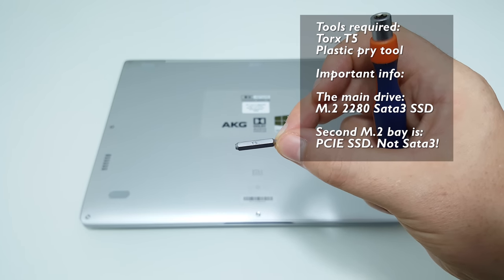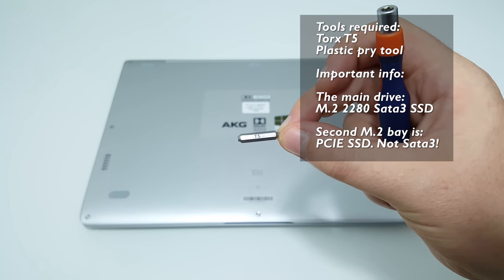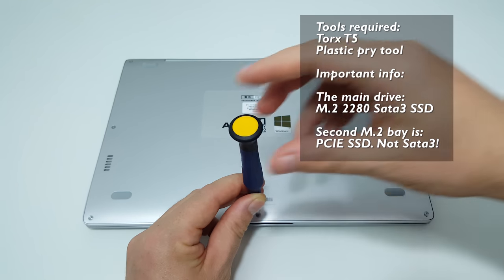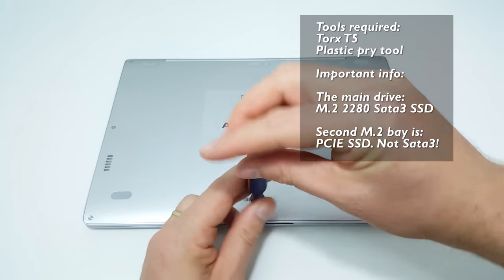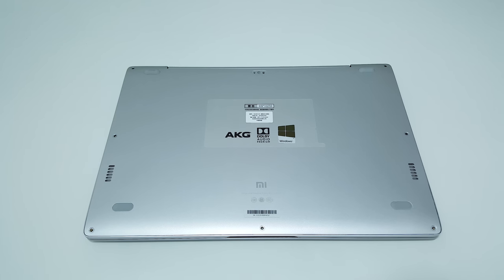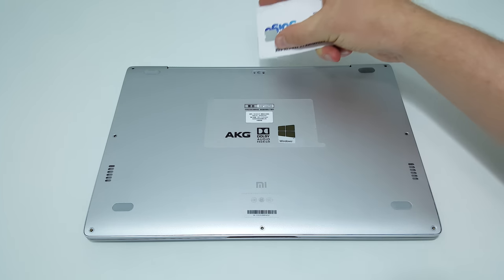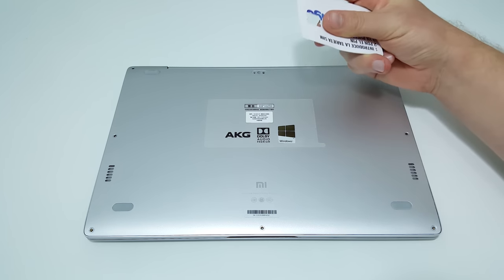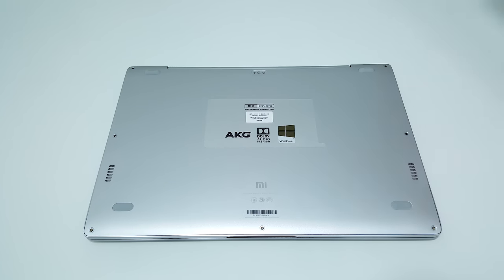You're going to need a T5 Torx bit and remove all 7 Torx screws to gain access to the internals. The last screw is really tricky — it is underneath the rubber foot at the top, so you need to pry that off. Use a guitar pick or a credit card like I've used here, and then unscrew that one.